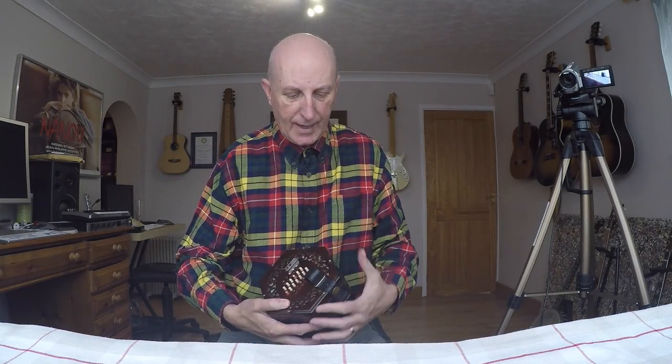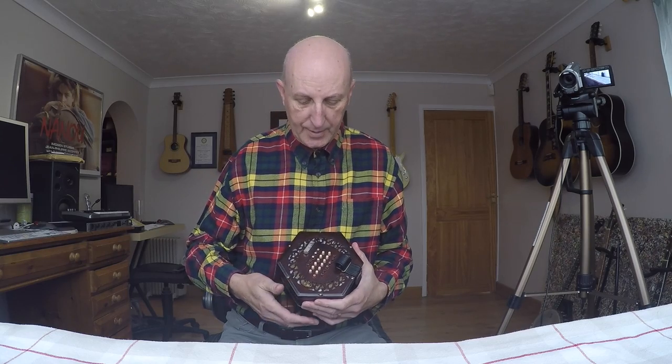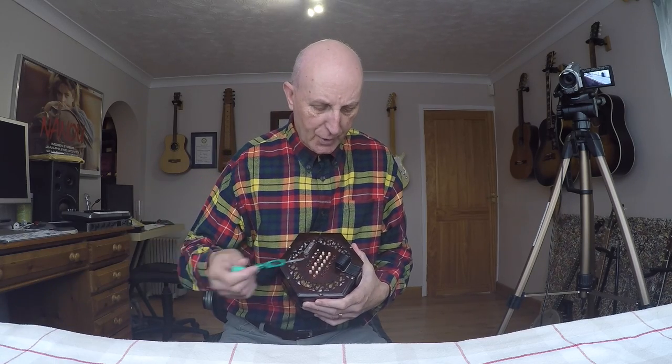So anyway, I'm going to put it back together again — you never know, I may have done something good, you can never tell. One thing it's worth saying when you're doing the screws up...